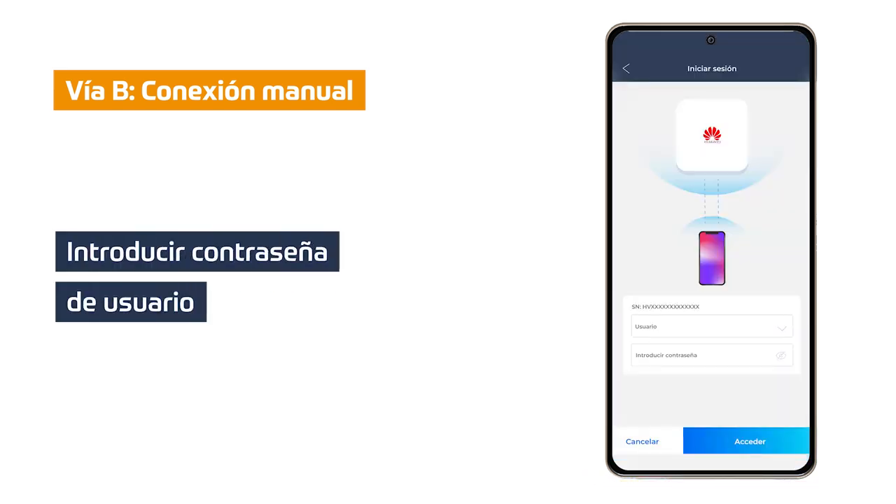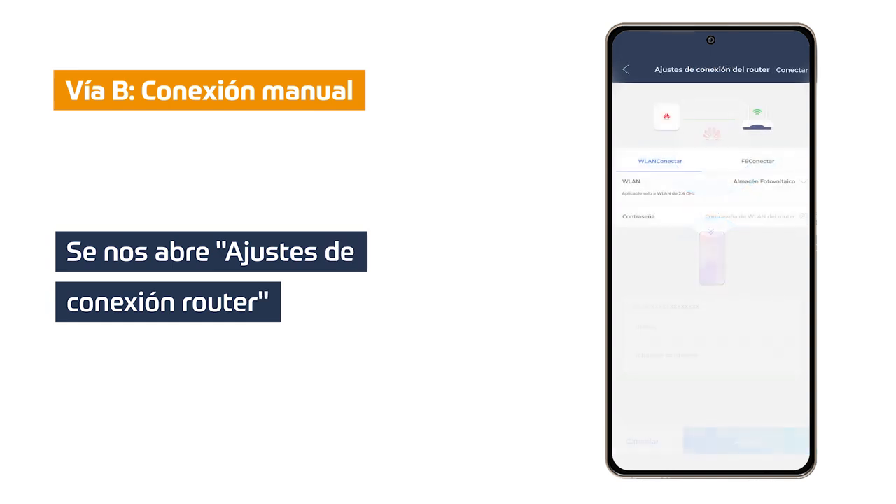In this step we must enter the user password that our installer has given us. In case it has not been enabled, we must set our own user password. Once set or entered, as the case may be, the router connection settings option opens.